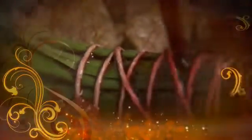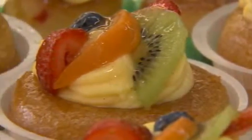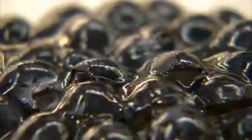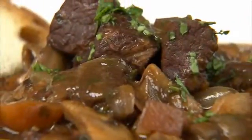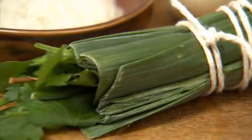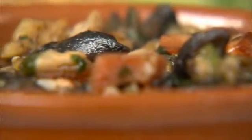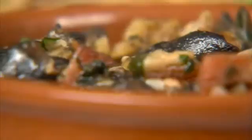We have barely touched on the food of France, and we could easily fill a whole series with amazing culinary creations from the home of fine cuisine. Unique thinking and centuries of experimentation has provided us with the foundation of many modern cooking techniques. Cultural Flavors continues to explore the world through the diversity of food — let it take you on a gastronomic journey so you can experience the tastes of the globe at home.